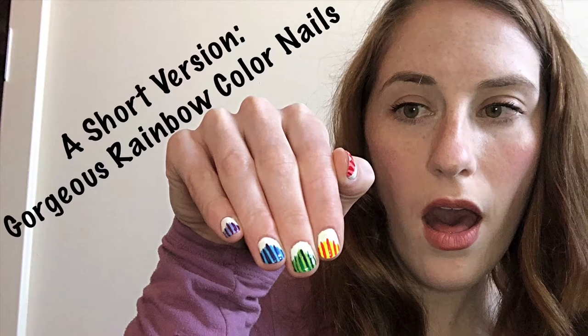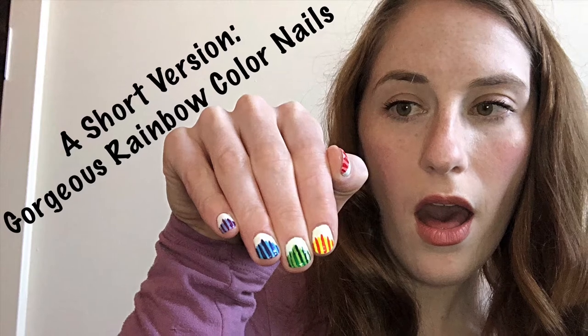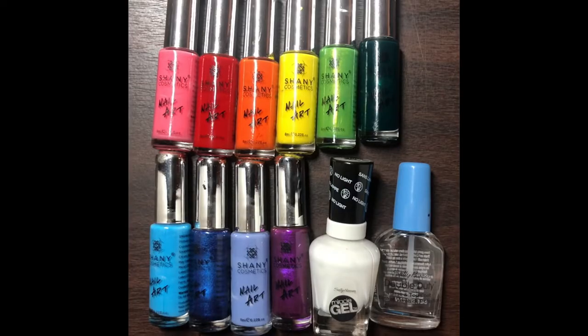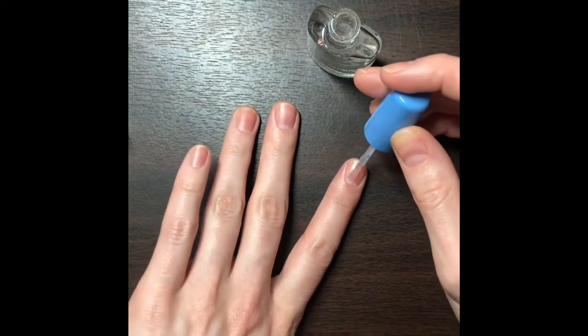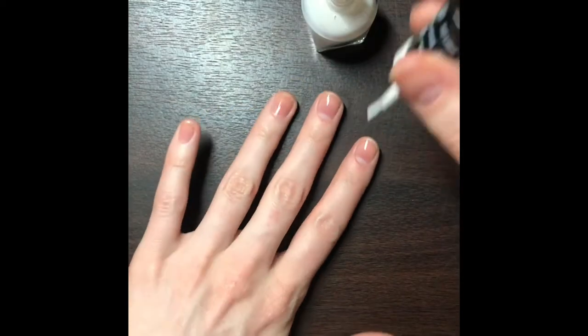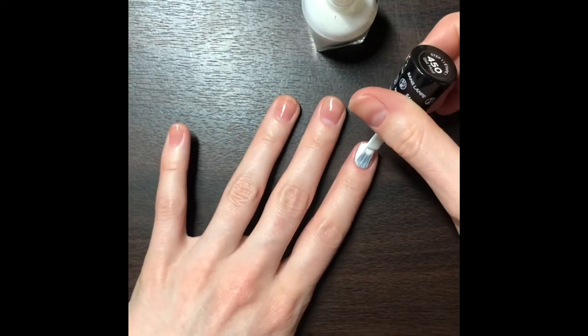Hi everyone and welcome back to Exclusively Nail Art. This is a shorter version of the latest nail art that I posted, in case you are short on time. Here are the nail polishes that we used — they are mostly different colors of stripers. As always, the first step is painting a base coat. Your next step is going to be getting that base color on; I painted two coats of this white polish.